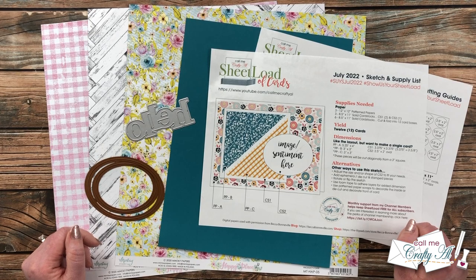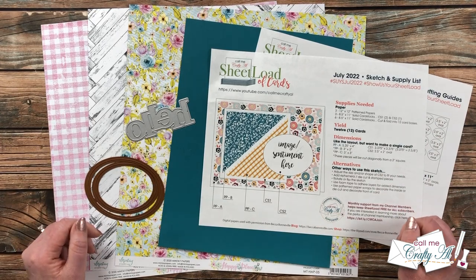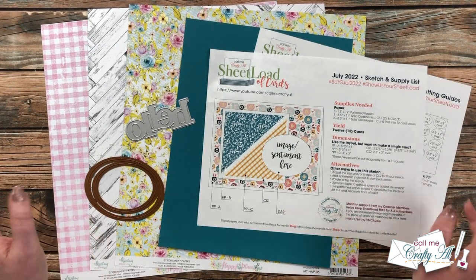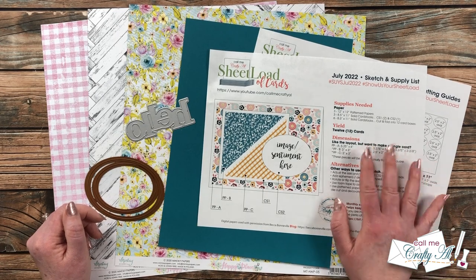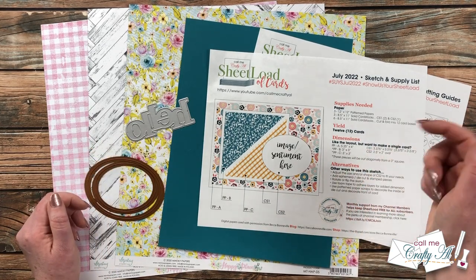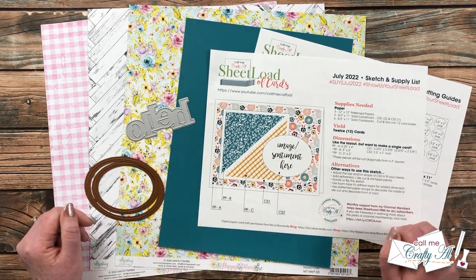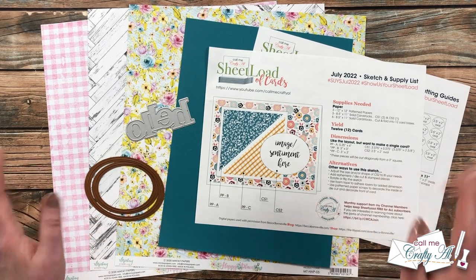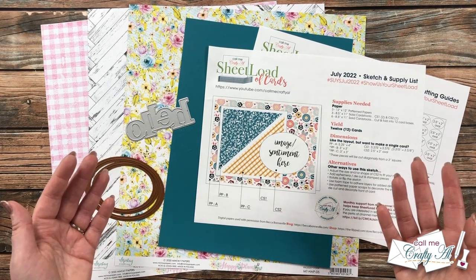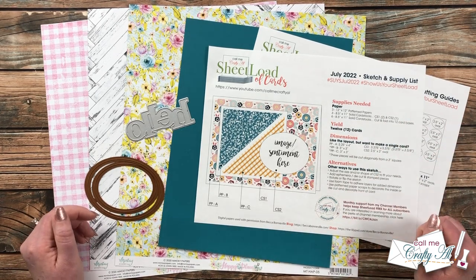I do have a couple new team members this month who I will officially be welcoming and introducing later in the month, but let me know in the comments if you notice the two new faces. If you haven't yet downloaded or printed your Sheet Load of Cards, I have the debut video linked in the description box. If you have already printed it out, I hope you'll follow along as we create cards today — you can always pause and rewind as much as you need. If I leave you with any questions, leave those in the comment section and I'll get back to you as soon as I can.